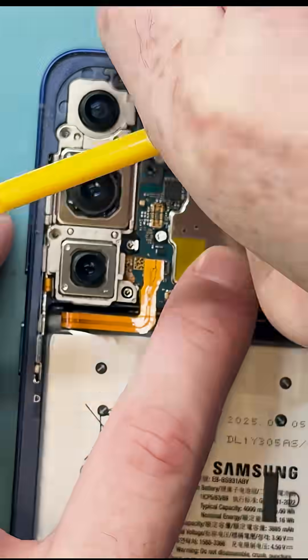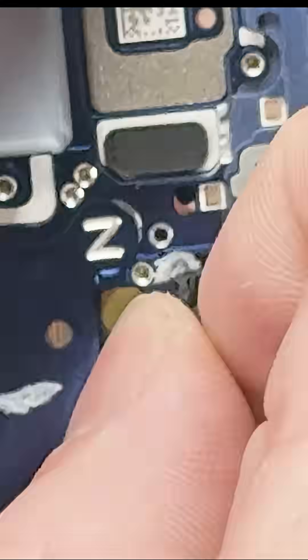Then we can disconnect everything, take out the battery by pulling on the adhesive, and take out the camera.